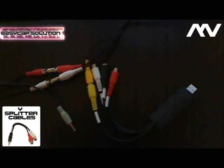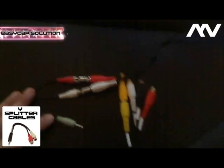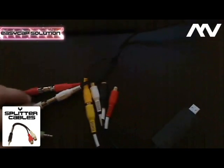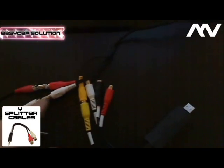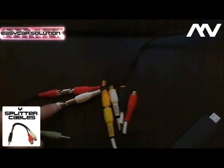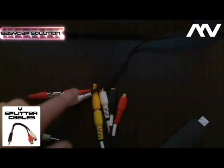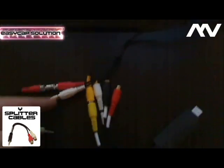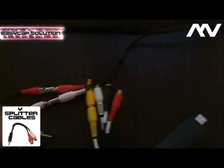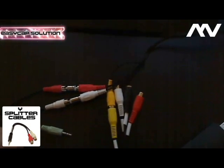Alright everyone, I found the solution for the EasyCap — very simple. All you need is a white splitter cable, so you need to have a female red and a female white with a male jack that goes straight to the microphone port. You go buy the white splitter cable with two female ports, the red and the white one.